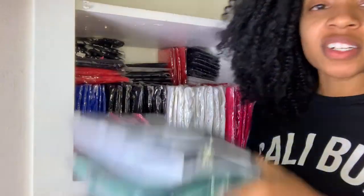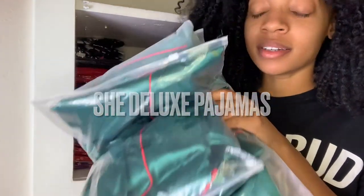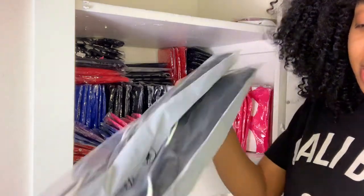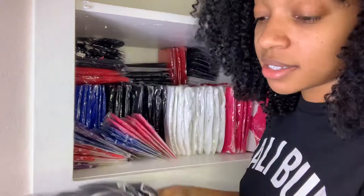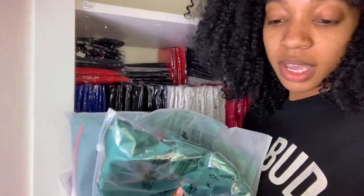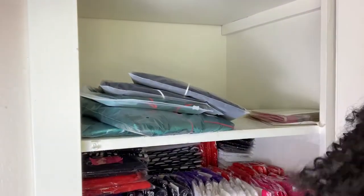Now let's move on to our loungewear and PJ section — we're moving up. First thing I'm going to put away is the She Deluxe pajama set. There's only five left. In the black we have large and medium, and in the holiday special colors we have medium, extra large, and another extra large. So these actually went pretty well. Let me move you guys up so you can see — you have a better view than I do.